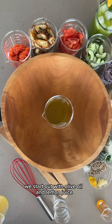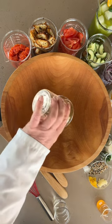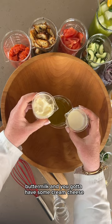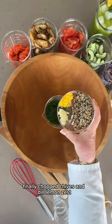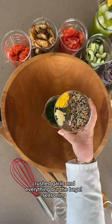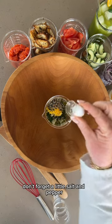With Everything Bagel Dressing, we start out with olive oil and lemon juice, buttermilk, and you gotta have some cream cheese, finely chopped chives and dill, lemon zest, crushed garlic, and everything but the bagel seasoning. Can't forget a little salt and pepper.